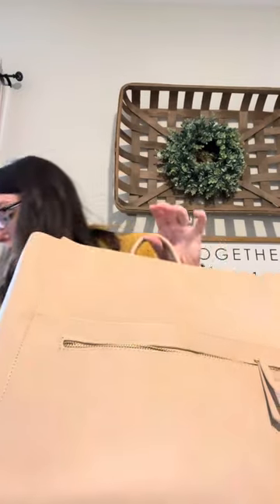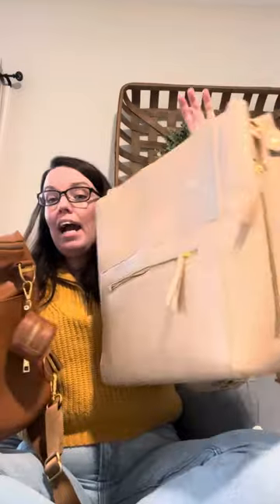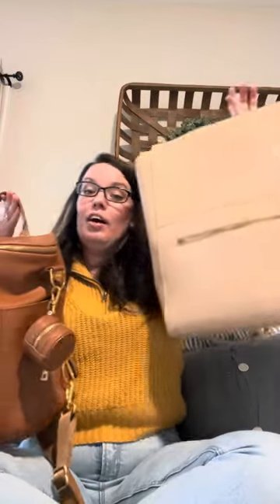It is a pound lighter than the original bag. I thought a pound is really not much, but guys, when I'm holding these it's a very noticeable difference. They're both still heavy, don't get me wrong — I have a couple of small items in this right now and it still feels lighter than the original. So if the weight was a complaint with the original bag, don't feel discouraged with the square.